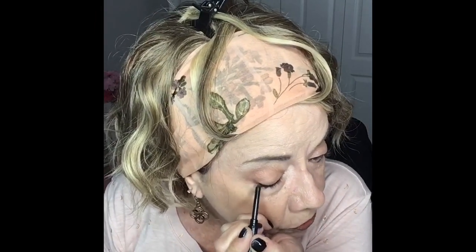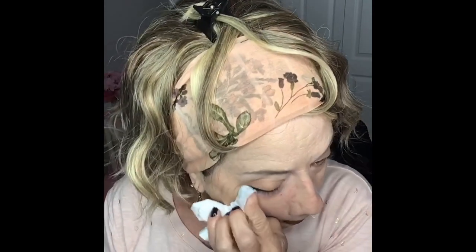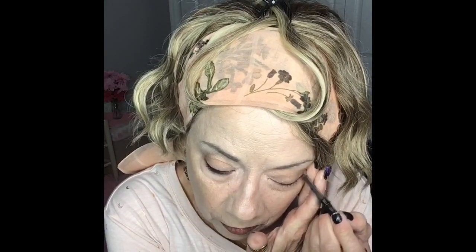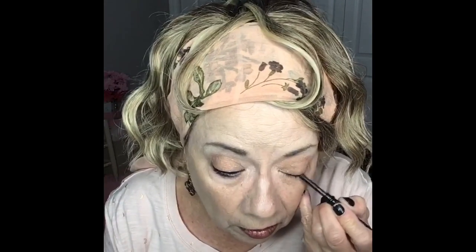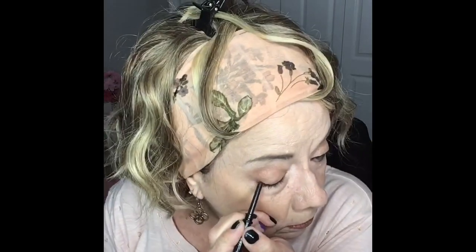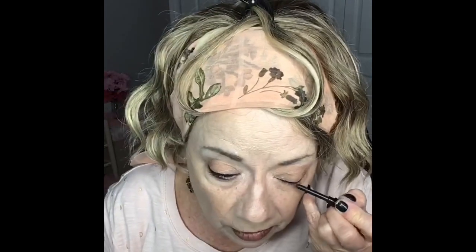I'm trying to show some looks with a crayon because I know not everybody likes liquid eyeliner like I do — some folks prefer a crayon. I always give it a little kick up at the end, because especially if your eye is more mature, it really makes a difference. It draws the eye upward and makes your eyes not look as saggy.